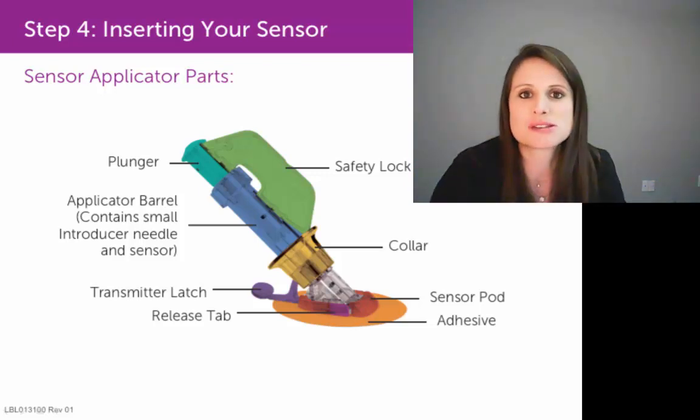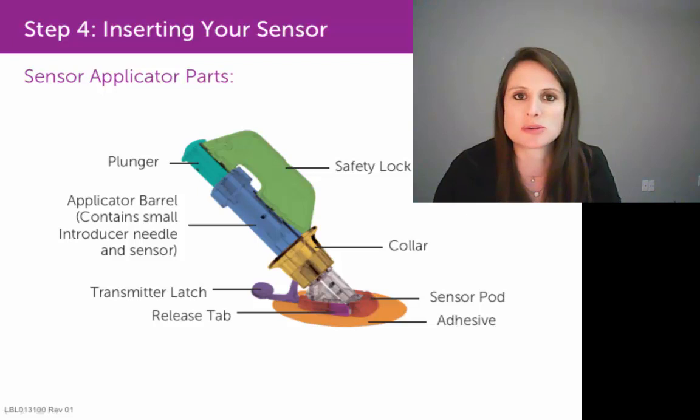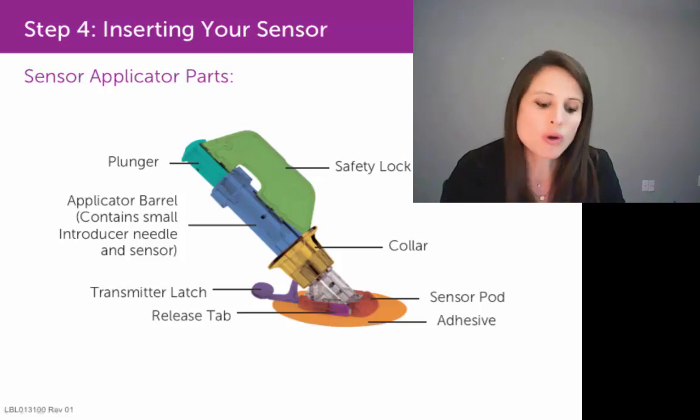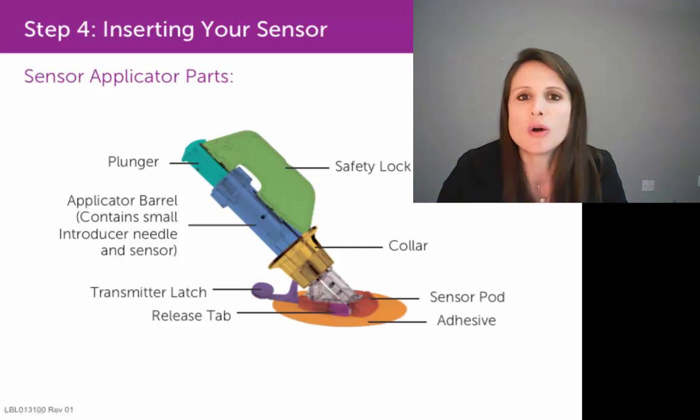I really want to emphasize the importance of hearing those two clicks when you're pulling on that transmitter latch. Don't be surprised if you feel like you're having to pull very hard in order to hear those two clicks. Because if you only hear one click, only one side of that transmitter will snap down into that sensor pod, and that could lead to error prompts.